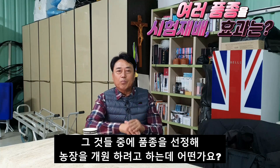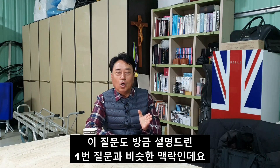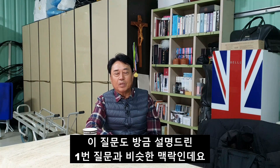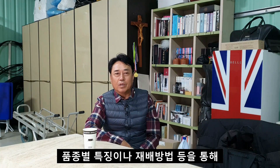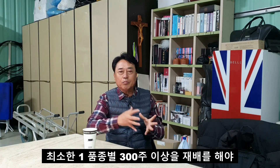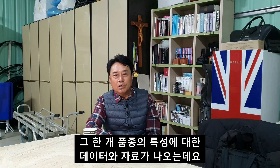두 번째 질문도 방금 설명드린 1번 질문과 비슷한 맥락인데요. 품종별로 소량씩 재배를 해서 어떤 결과치를 얻을 수 있을까요? 품종별 특징이나 재배 방법 등을 통해 나무의 생리적 특징과 과일의 품질 등을 자세히 알아보려면 최소한 한 품종별 300주 이상을 재배해야 그 한 개 품종에 대한 특성 데이터와 자료가 나옵니다.